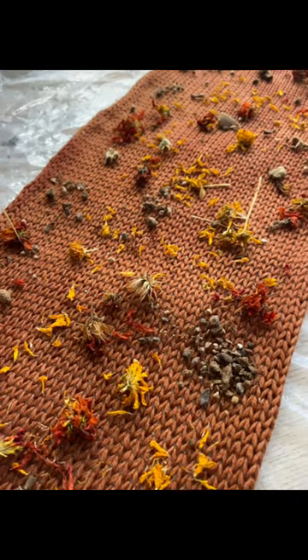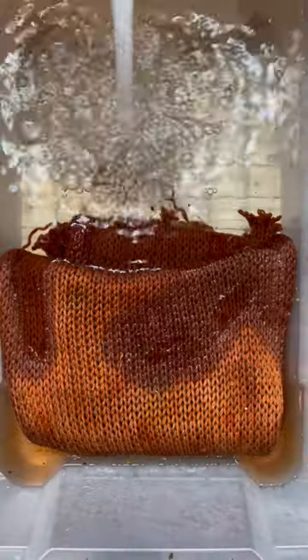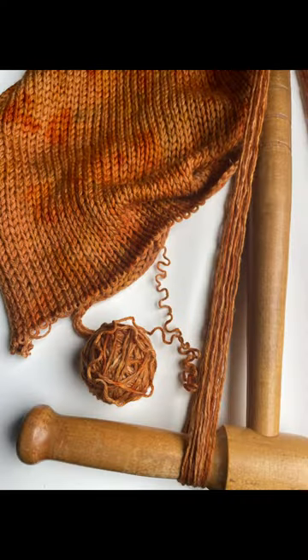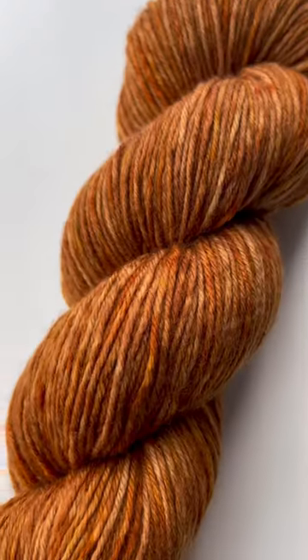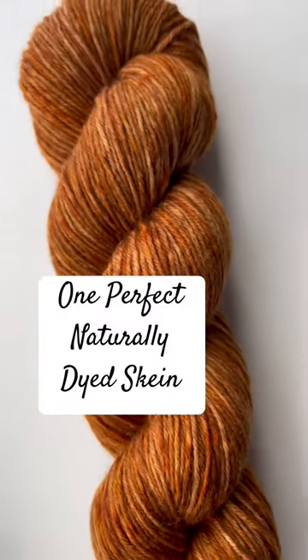I added extra little fun bits to create this sort of striated color and then thoroughly rinsed before hours of doing this all to see the subtle variations in color and create one perfect skein of yarn — 400 hours later.